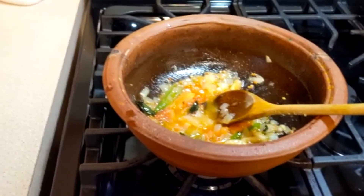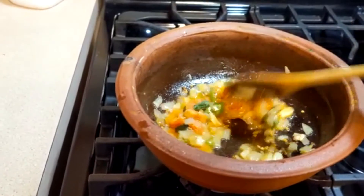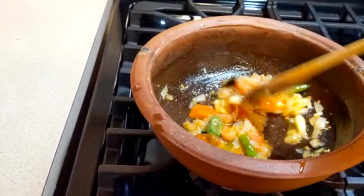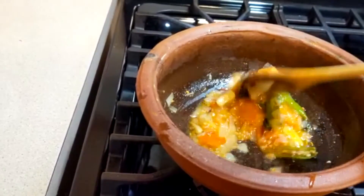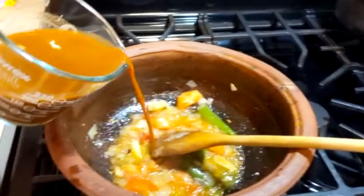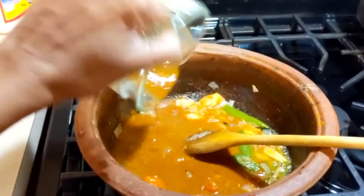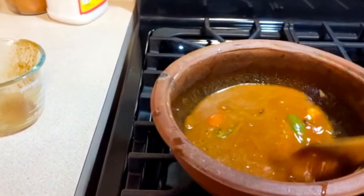Put the sauce on the top and mix it well.